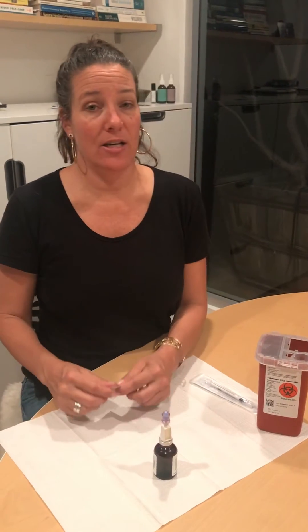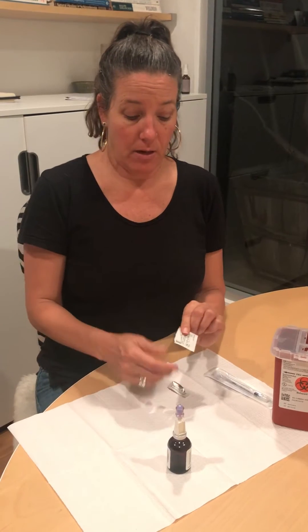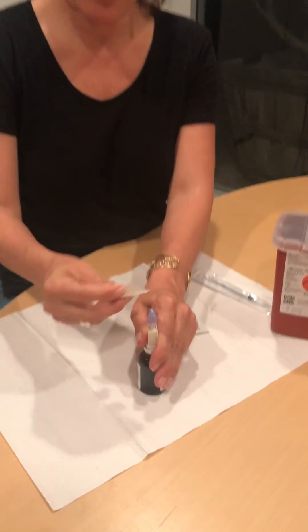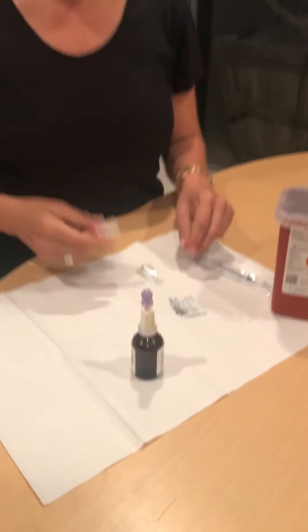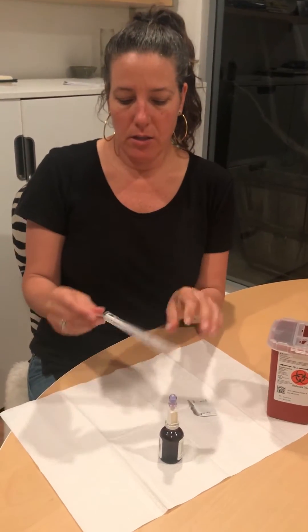I'm going to show you how to draw up the glutathione with the dispensing pin. This is the glutathione for inhalation in your nebulizer. You're gonna swab the top, let it dry, and open your syringe.